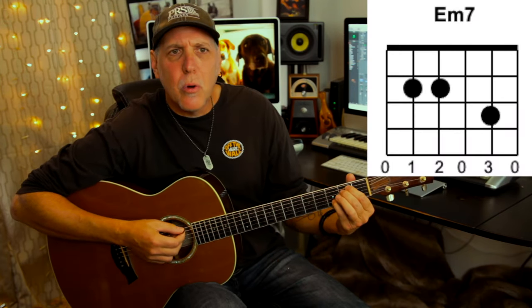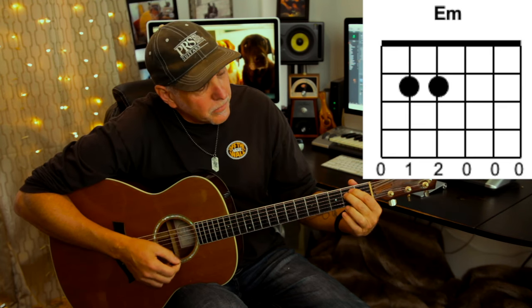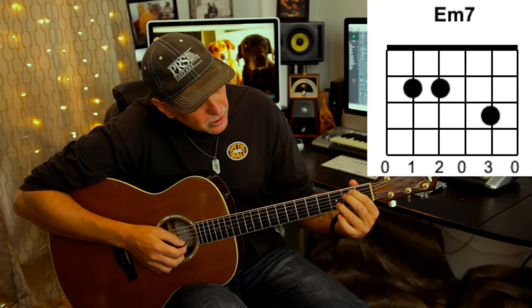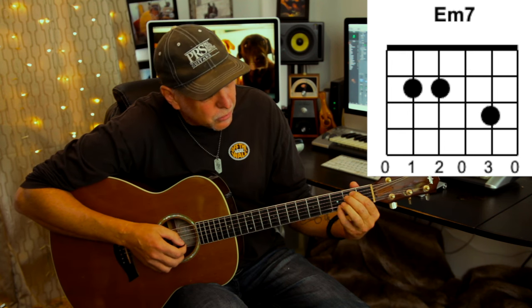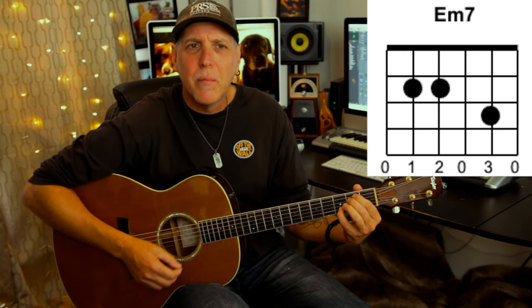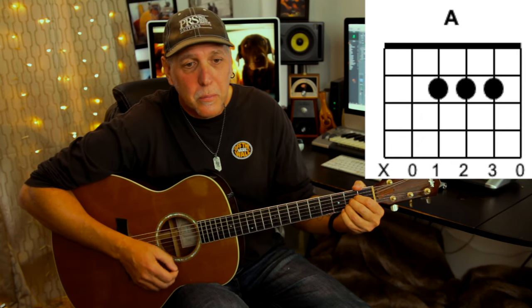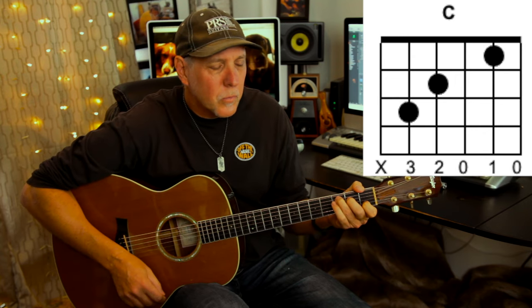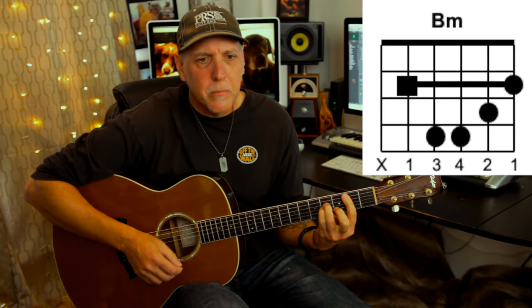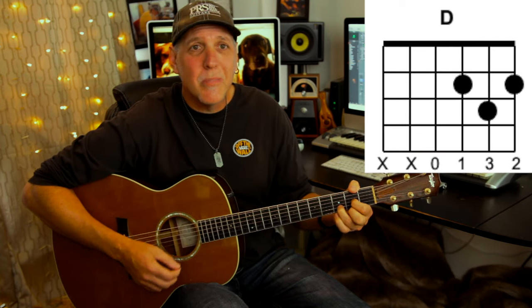You're going to need an E minor 7th chord. I like this voicing — it's like an E minor, and then you add the D note, which is the 7th, 3rd fret on the B string. You could use your pinky or 3rd finger. That voicing sounds like the one he's using in his song. And then an A major, a C major, B minor for the pre-chorus, and in the chorus you're going to need G and D. That's all the chords.